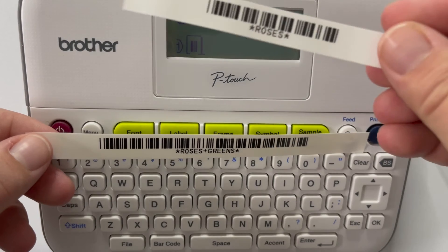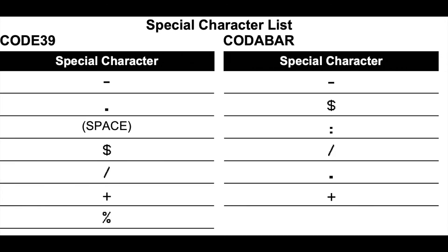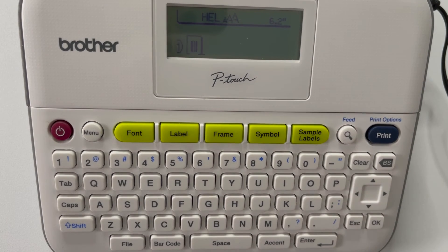Now you've got a barcode for 'ROSES+SCREENS' and you can see that symbol right in the center compared to before. There's a special character list for Code 39, Code 128, and other protocols — I'll include that list here so you can get an idea. You can pause the video to view it, or find it in the user manual and on our website.